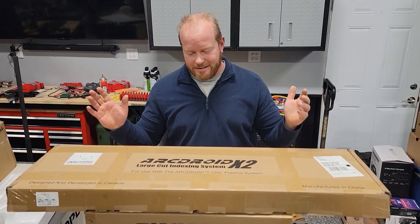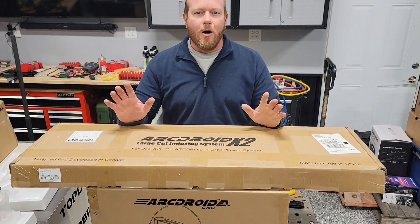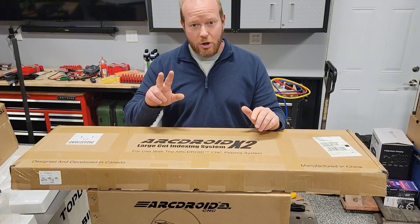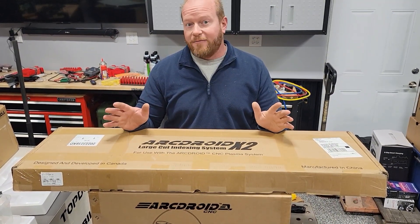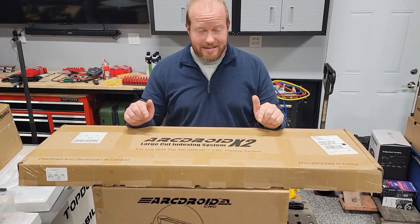Chad from Flash Performance here. I just got a new system in the mail that I'm super excited about. This is from ArcDroid and this is a two-piece system. I actually bought this on Black Friday of 2023 and it has just arrived. Let's get this unboxed.